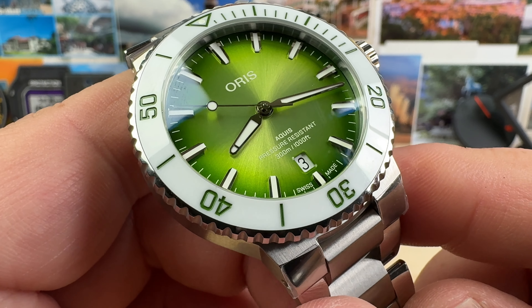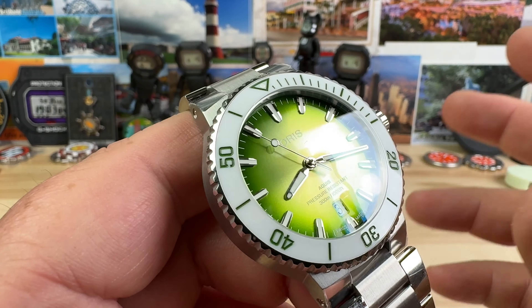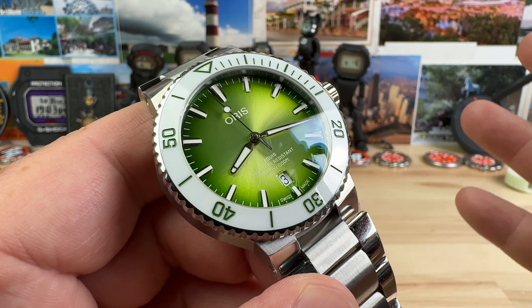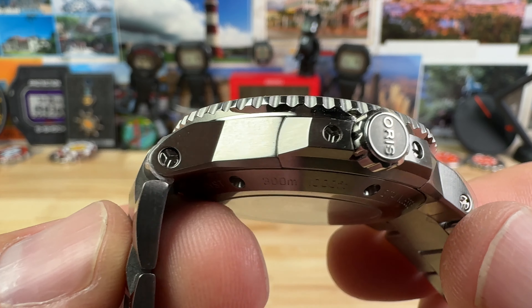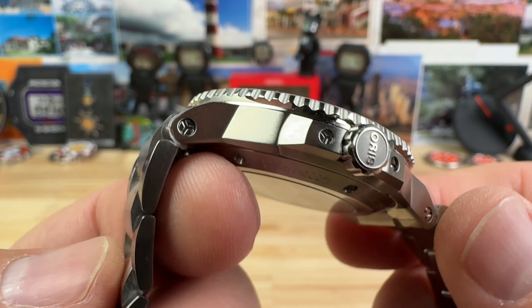You have the SW200 in there with the six o'clock date window, very legible with white and black printing. I know a lot of people like color-matched date wheels, but that makes them harder to read — this is a more legible way of doing a date wheel. And then you have a nice oversized seven-millimeter screw-down crown, signed, keeping that water resistance.